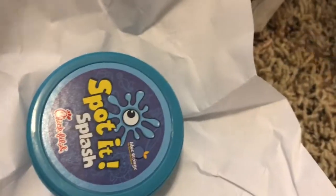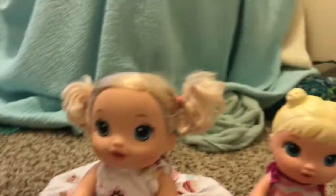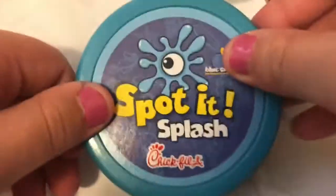Look! Oh my gosh, look at it! She got this spotted splash — it's so cute! Awesome, we can play that later. We may have a video on it.